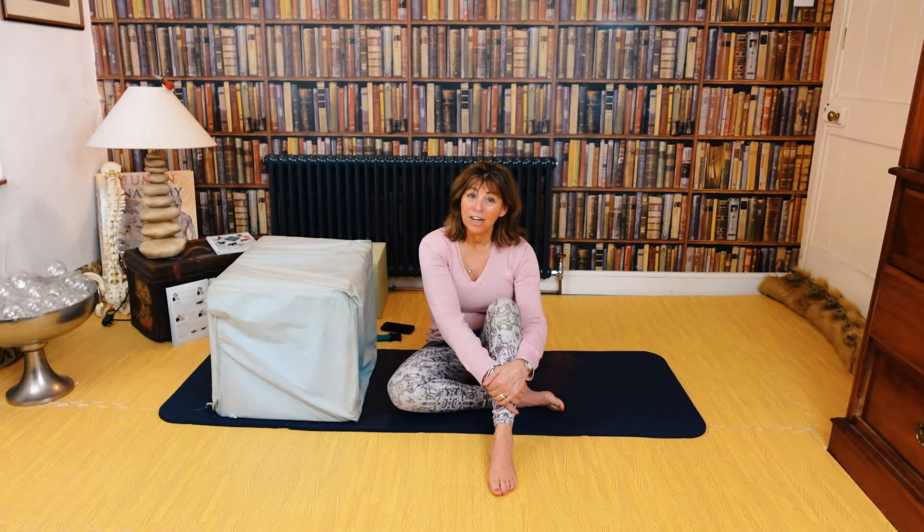Hi, my name is Caroline Clark and I'm a Posture Alignment Specialist. Today we are working with shoulders.